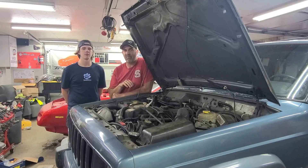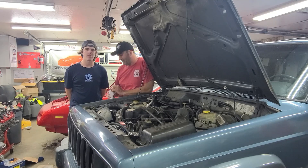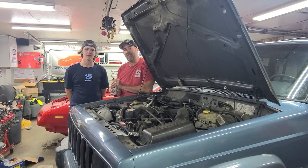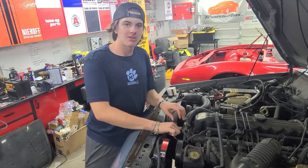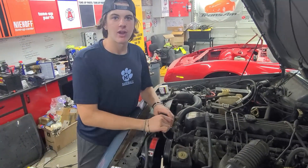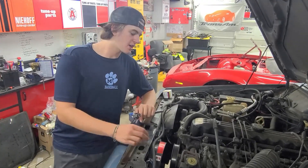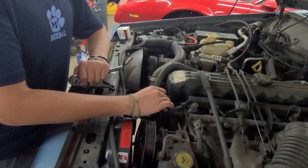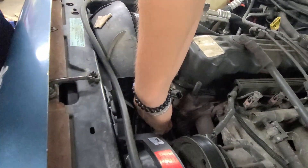Now this is Chase's Jeep, so we're going to go ahead and let him do it while I just sit back and watch. We're going to make sure that we put a jug underneath this so that we don't have any coolant going flying under the car. First thing we're going to do is unplug this coolant temperature sensor right here, and we're going to get the bolt here and bolt down here.